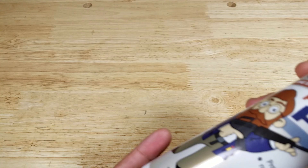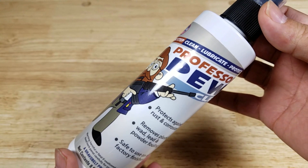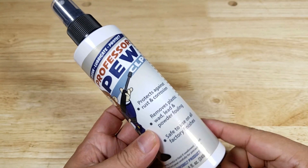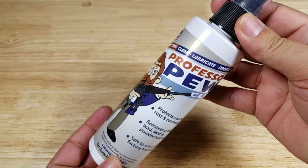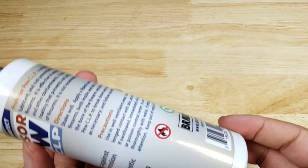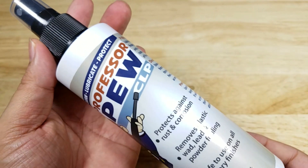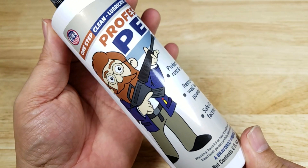As always guys, if at the end of the video you want to purchase this awesome gun cleaner and help support the channel, make sure you check out the link in the description below because we do get a small commission when you purchase this item. And of course before getting started, just want to thank the good folks out at Bravo Belt for sending me Professor Pugh to check out. Let's get started.